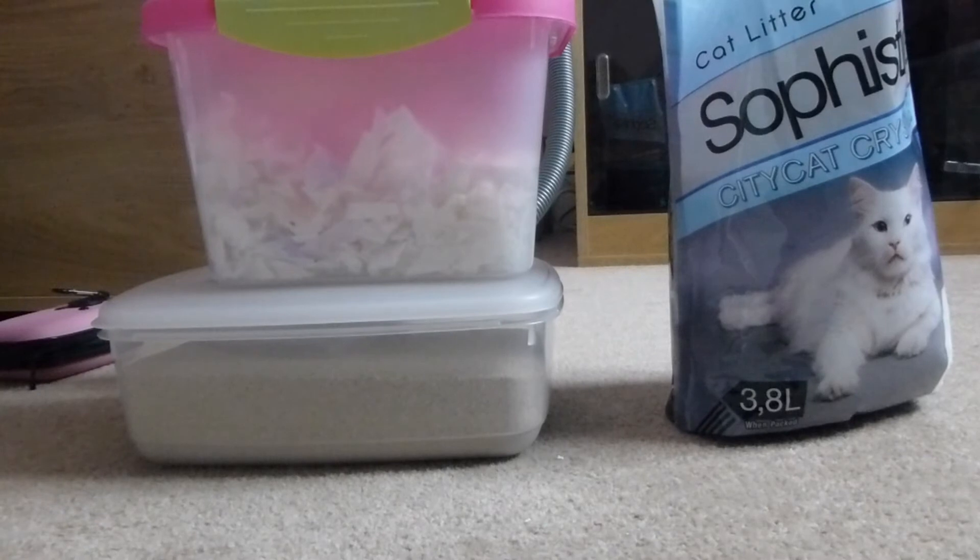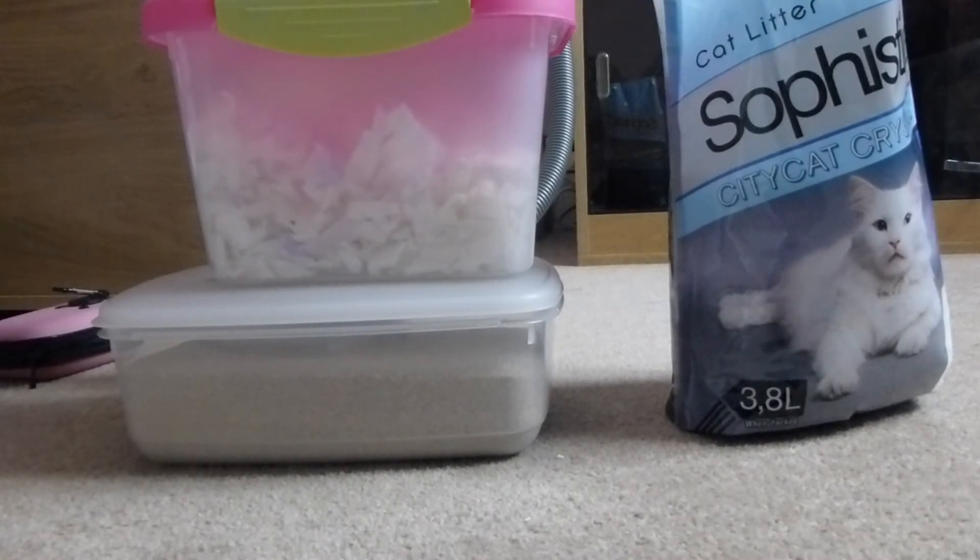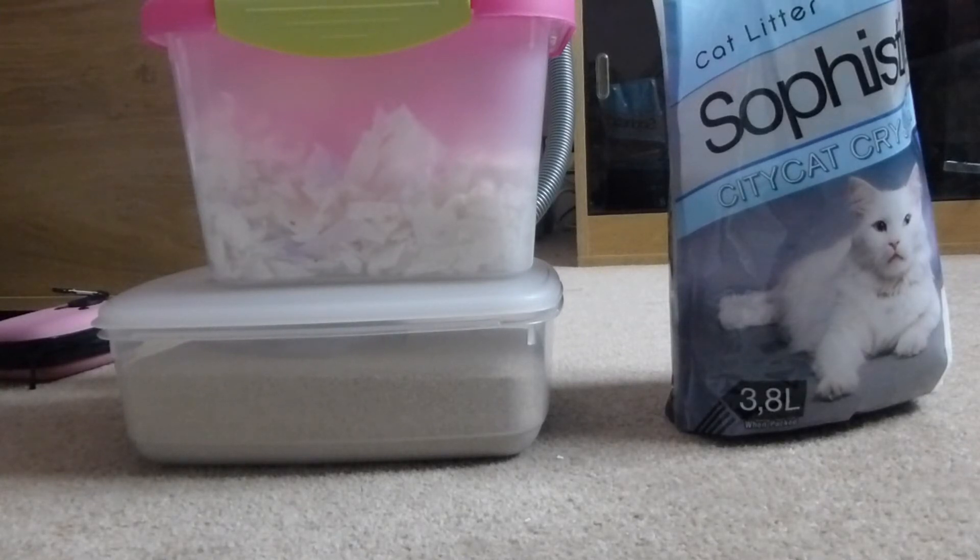I want to talk about Carefresh — I don't have it to show you, I've only used it once. Starting with cons: it's very expensive, like five pounds for a little bag, and some of it is six pounds just because it's coloured. It's quite dusty as well, which I do not like at all, though some people say the ultra one is less dusty.